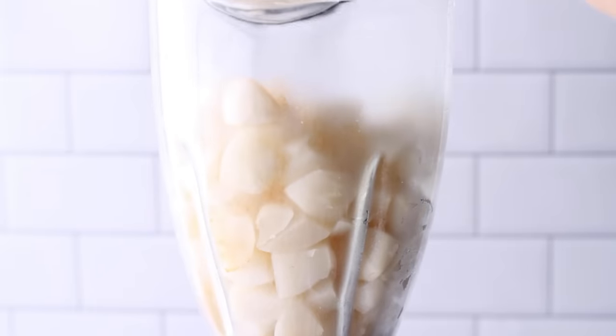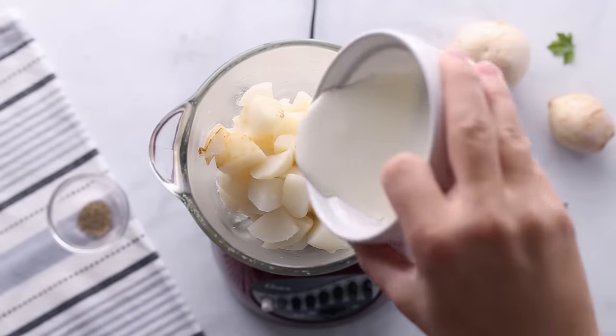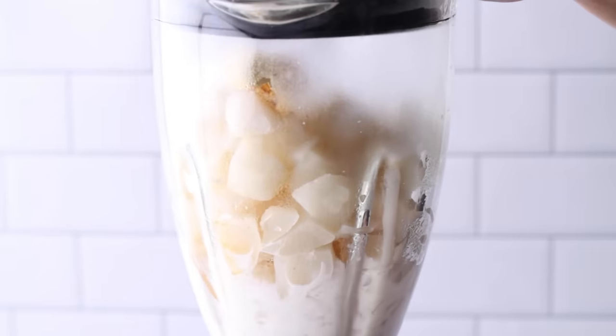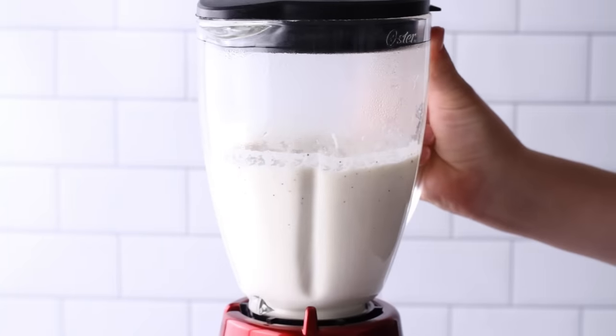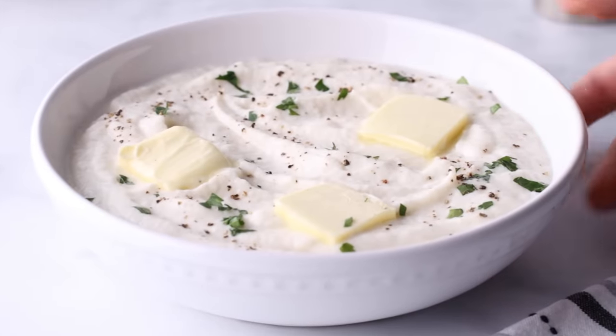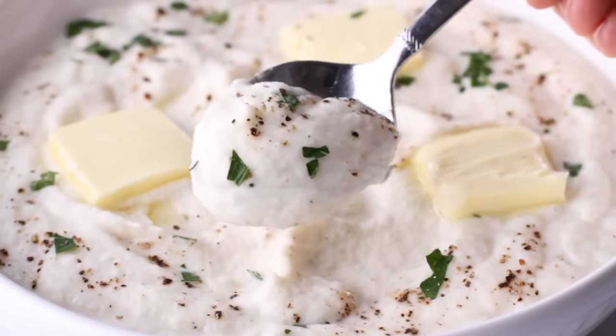Add all the cooked turnips to a blender or food processor along with three tablespoons of butter, a quarter cup of heavy cream, and a quarter teaspoon of pepper. Blend until pureed. It's important to taste the mashed turnips to see if they need more salt or if they're still bitter. I didn't find mine bitter at all, especially using smaller turnips, but if yours are bitter you can add a little more butter or heavy cream — the fat counteracts the bitterness.